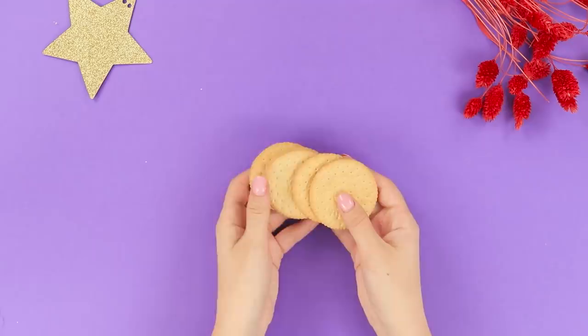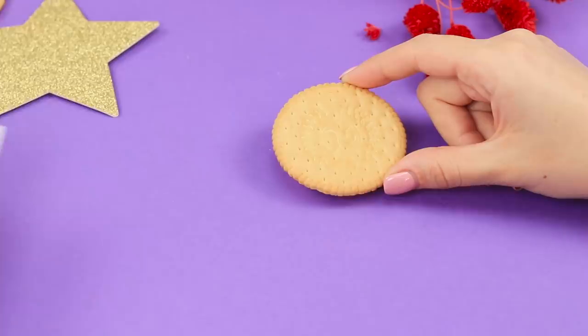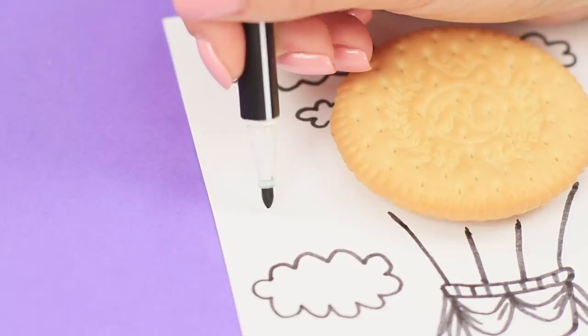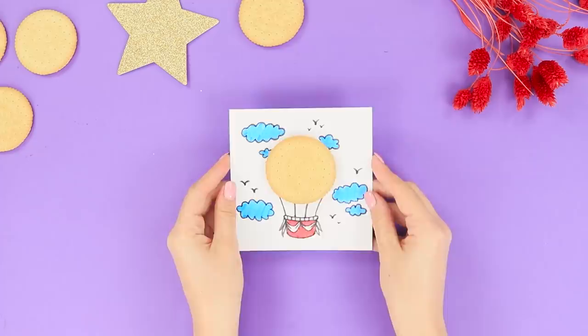Did you know that snacks aren't just empty calories? How do you like the idea of using crackers in your work? Put round cookies on a piece of paper. Add details with a marker — within minutes, a normal cookie turns into a balloon. And this balloon needs clouds and birds to help it on its journey. Color the drawing with markers.